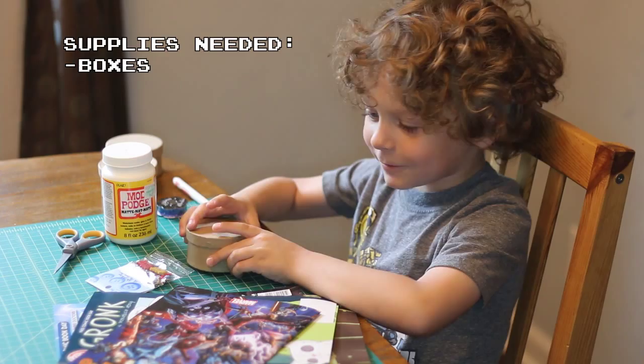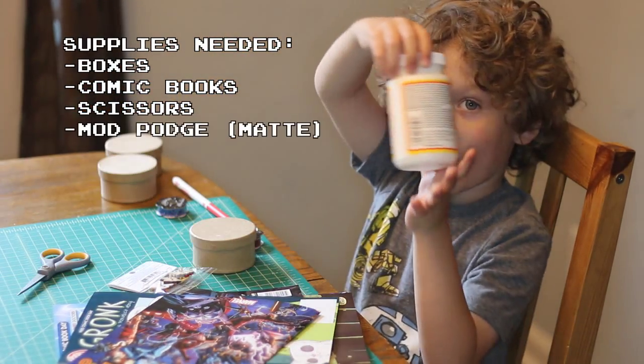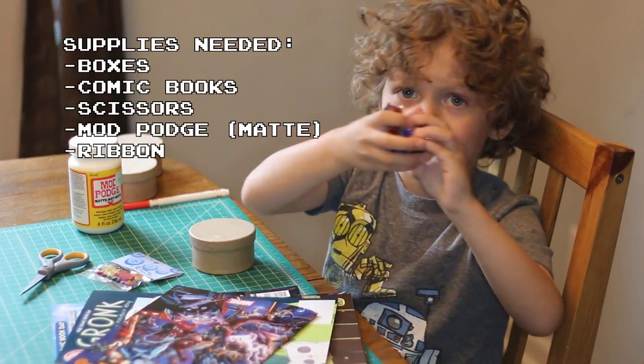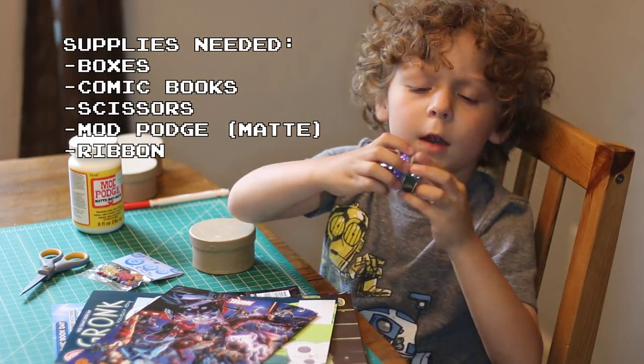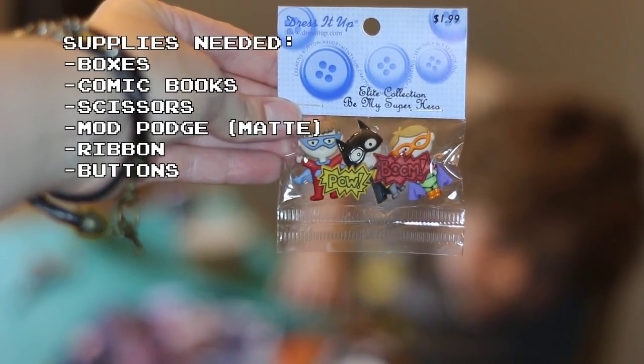We bought three boxes, a lot of comic books. We got some scissors, Mod Podge, three pairs of ribbons — red, blue, and black. We also used some superhero buttons to put on the top of each box.